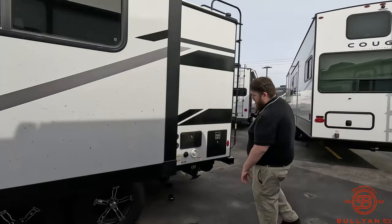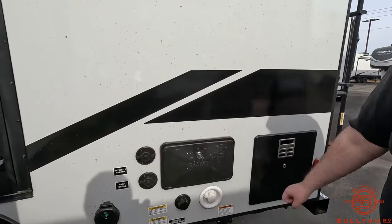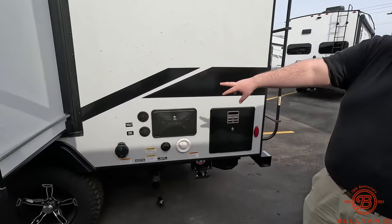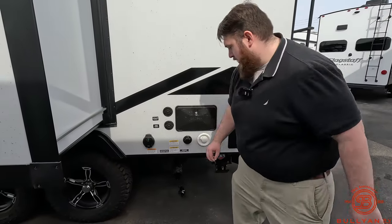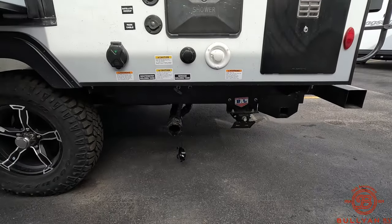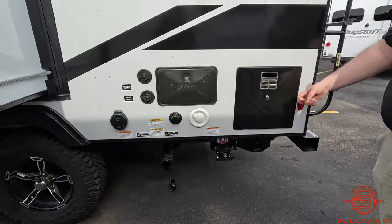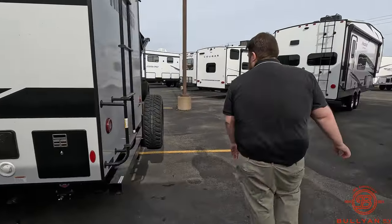Coming back here we have our outdoor shower — it's going to be hot and cold water. And we have our satellite hookup, park cable, our 30-amp plug-in, our black tank flush, and then our super sewer hose connection.